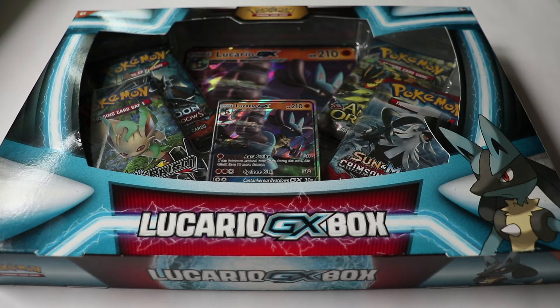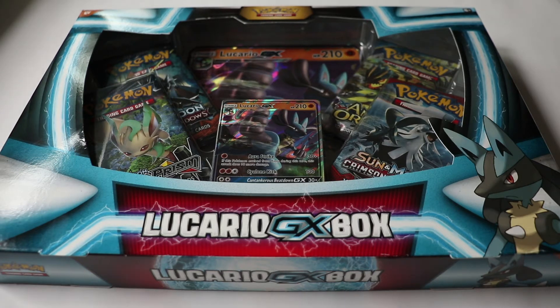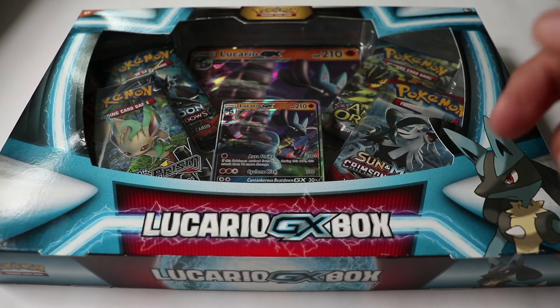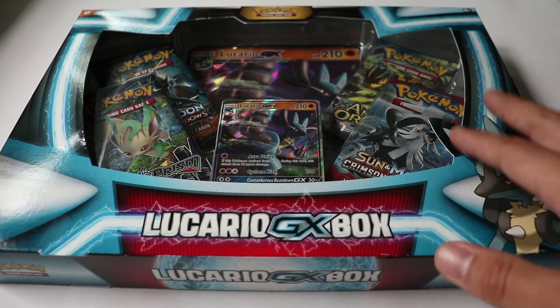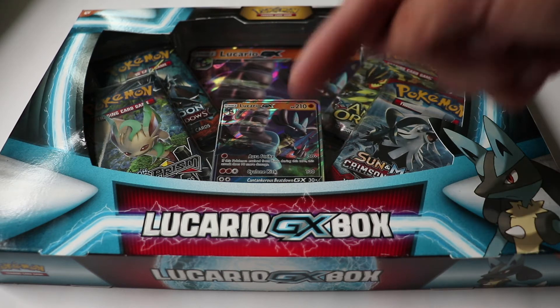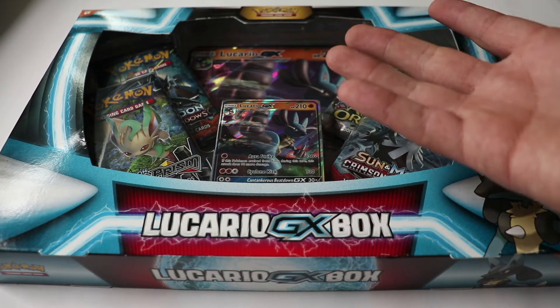Hey, what's up and welcome back to the channel! Today we're gonna be doing something special. Like I said in my previous video, I'm gonna be opening a Lucario GX box. I decided to get this box because I couldn't help myself, and I wanted to do something special at the end of the month. Leave it down in the comment section below — is it worth buying one of these?